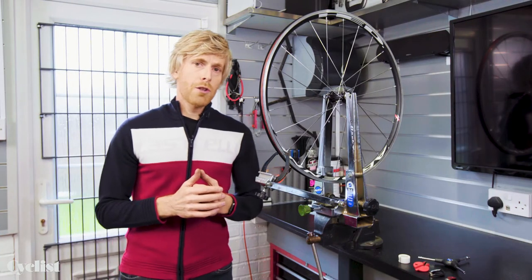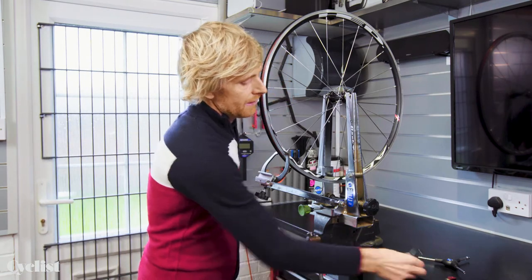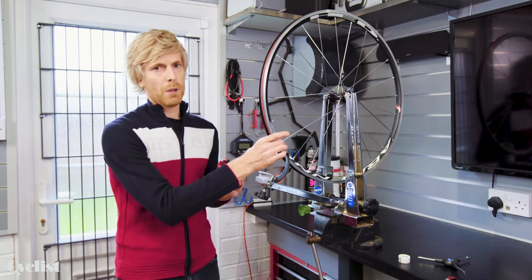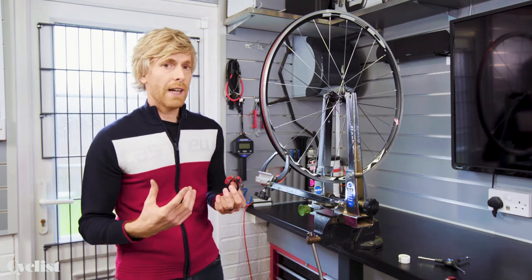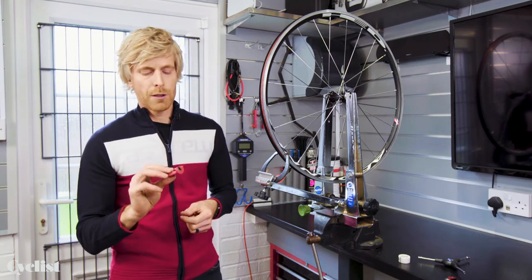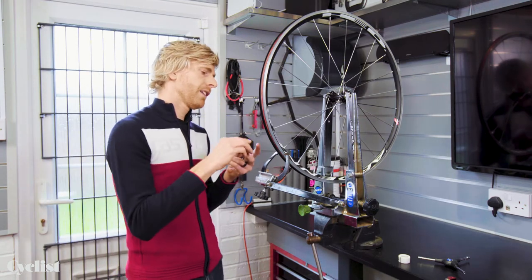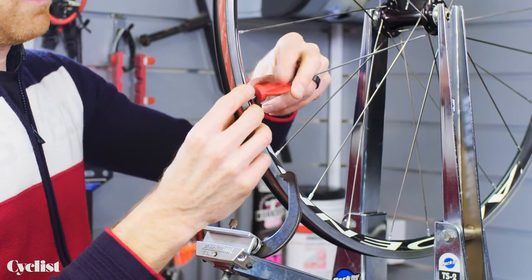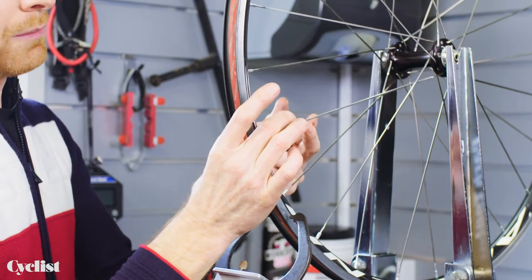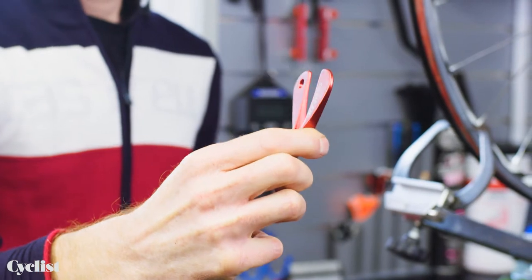A spoke key is the main tool we're going to need. It's vitally important that you get a spoke key that is a really good fit on the spoke nipple. A lot of wheels these days use alloy spoke nipples to save weight, which means they can really be prone to rounding off if you use a poor quality or badly fitting spoke key. To check fit, pop the spoke key onto the spoke nipple — there should be very little play if it's a good fit.